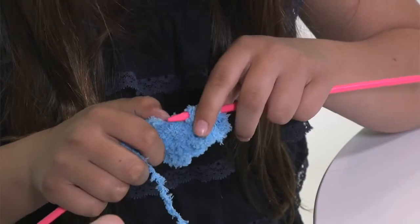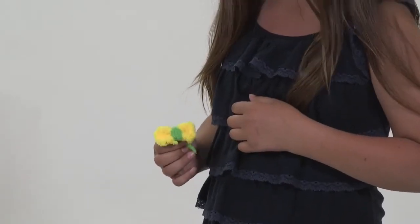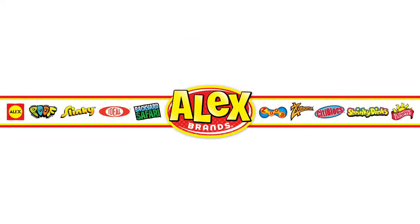The Fuzzy Wuzzy Knitting Kit has earned the Creative Child Award, Creative Crafts. Recommended for ages 7 and up. Alex Toys is a part of the Alex Brands family.